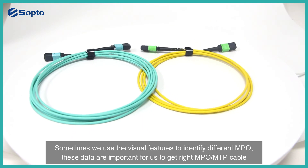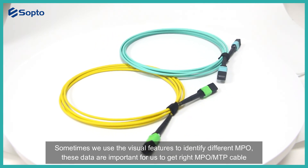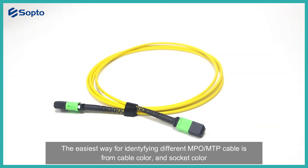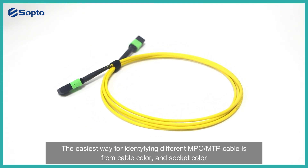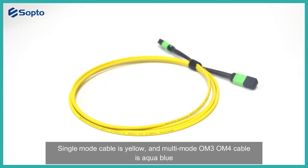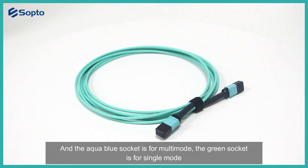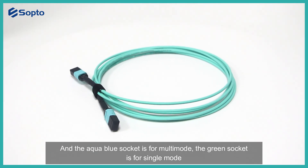Sometimes we use visual features to identify different MPO connectors, and these details are important for getting the right MPO or MTP cable. The easiest way to identify different MPO cables is by cable color and socket color. Single-mode cable is yellow, while multi-mode OM3 or OM4 cable is aqua blue. The aqua blue socket is for multi-mode, and the green socket is for single-mode.